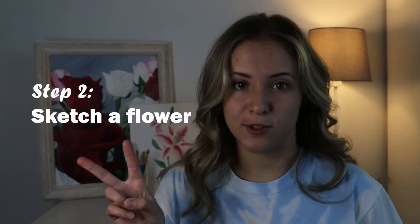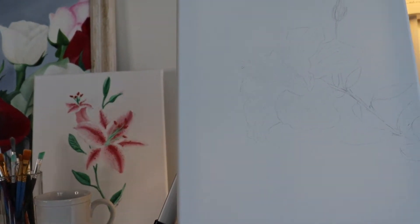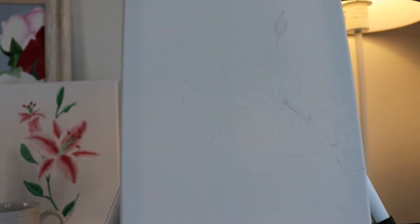Now we're ready to move on to step two. This step is completely optional. I already have my flower sketched out here. You can draw a different flower if you want — it's all up to you.